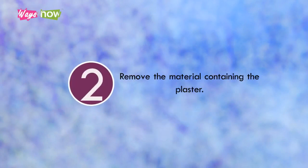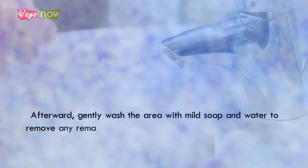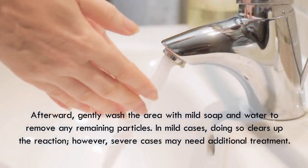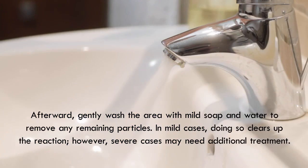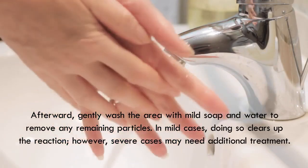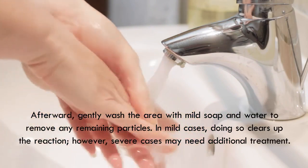Step 2: Remove the material containing the plaster. This is the most important measure to take. Immediately take off any adhesive bandage, surgical tape, or patch if the area in contact with it suddenly becomes reddish, swollen, or itchy. Afterward, gently wash the area with mild soap and water to remove any remaining particles. In mild cases, doing so clears up the reaction. However, severe cases may need additional treatment.